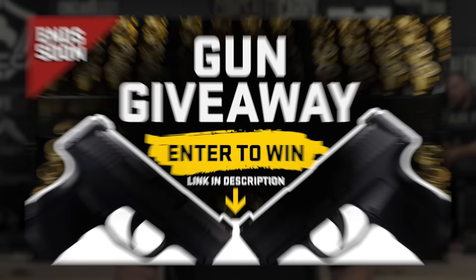But before we get into that, let me give you a quick reminder. We have a gun giveaway going on right now and you can enter for free, but it ends really soon. Just click the link in the description below to reveal which brand new gun you can win.